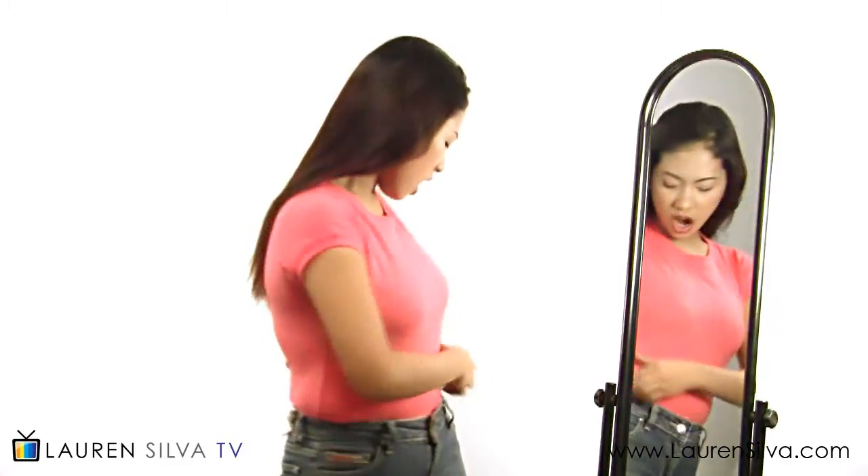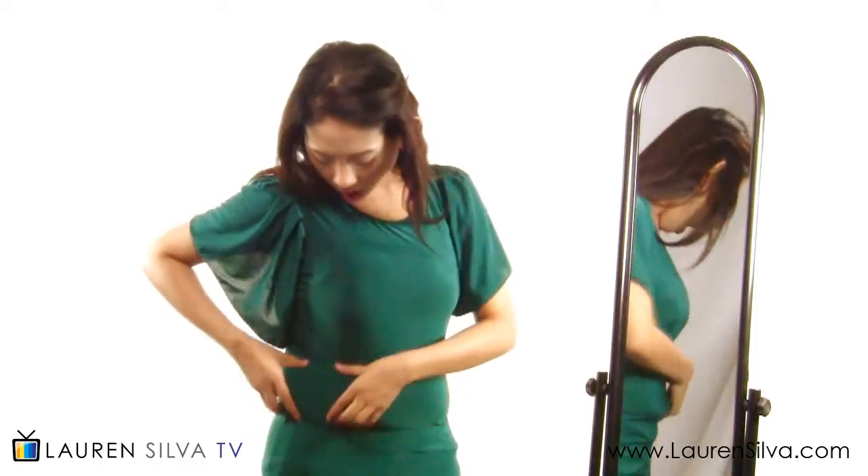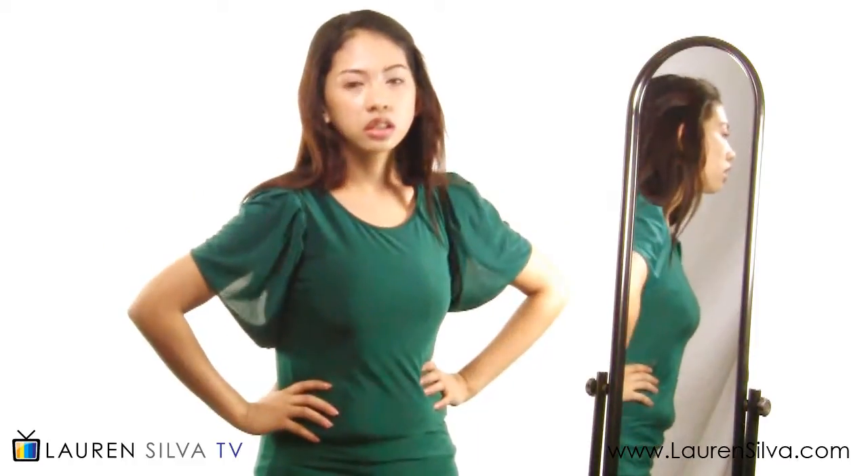Does zipping up your jeans give you that dreaded muffin top? Or is wearing a slinky dress impossible because of your belly bulge?